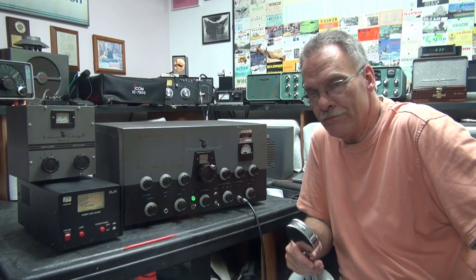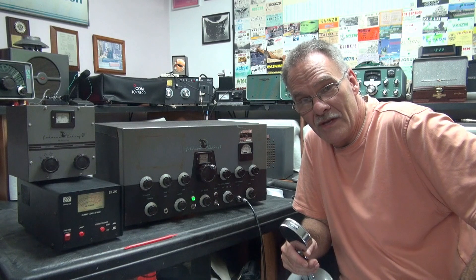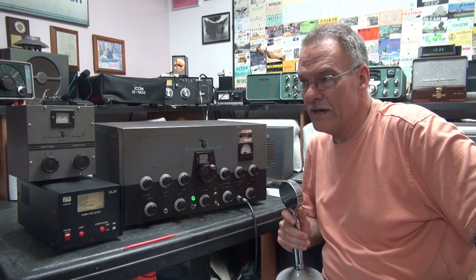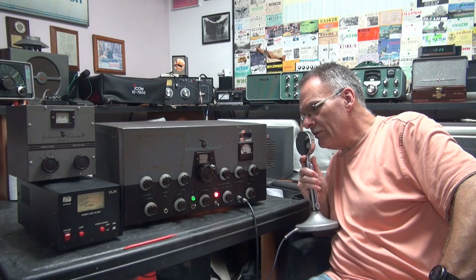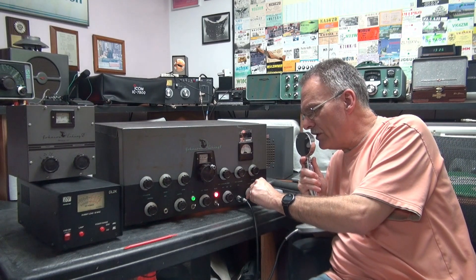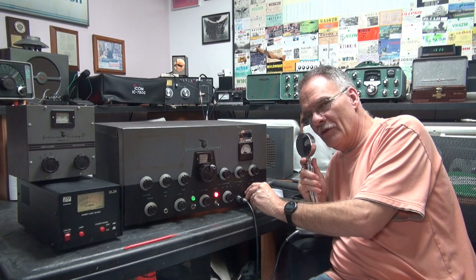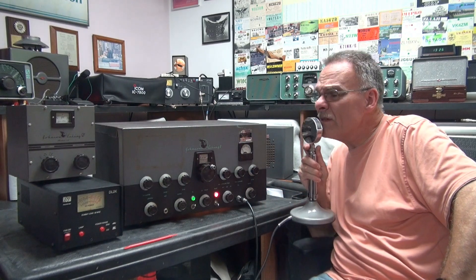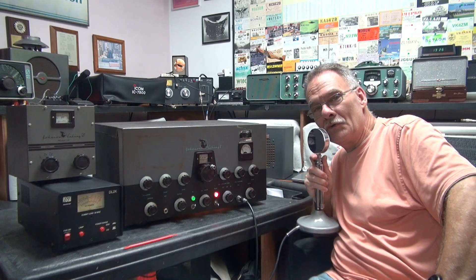Now we have a Johnson Viking 2. It's provided some years of service but it's still operational. The Viking 2 is tuned up on 27.0 megahertz. Let's take a listen to the audio. Hello, LL1234. Plenty of forward modulation — to the point where I can get some feedback, so got to be a little bit careful there. She's running great, putting out 100 watts and forward modulating to 200 watts.